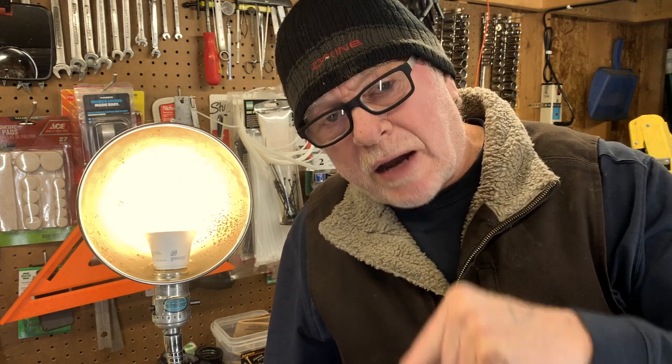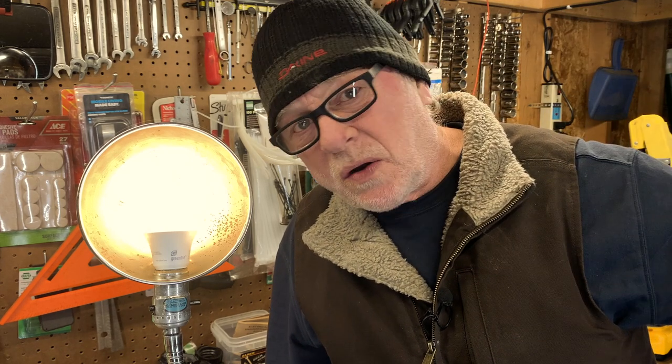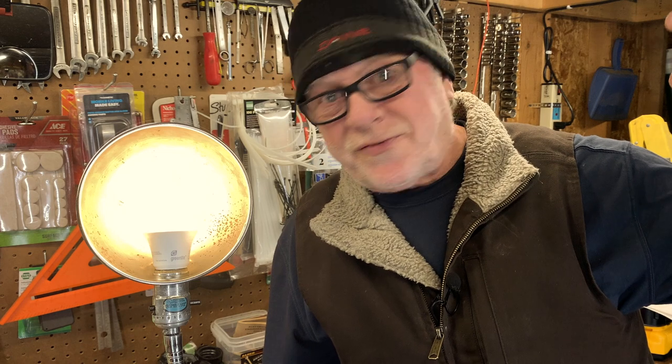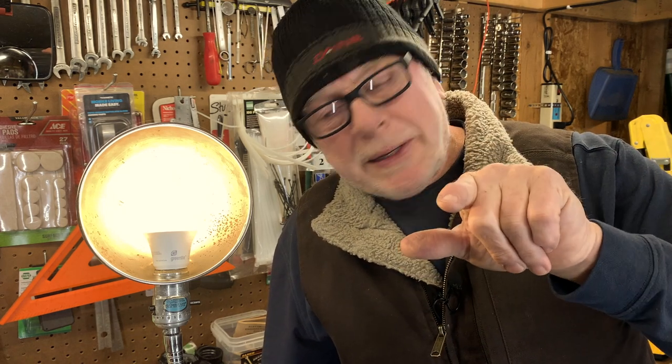If you're in this situation and you don't know what to do, stick around and watch the video. Those of you who are old hats at this and know everything there is to know — you don't have to watch this video, go find another video to watch. But for those of you who need help, I'm here to help you right now. Let's get started.